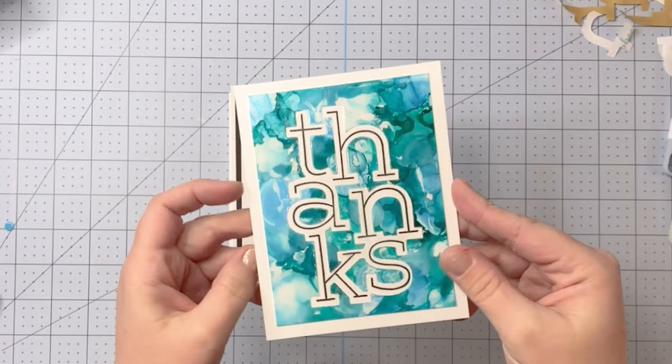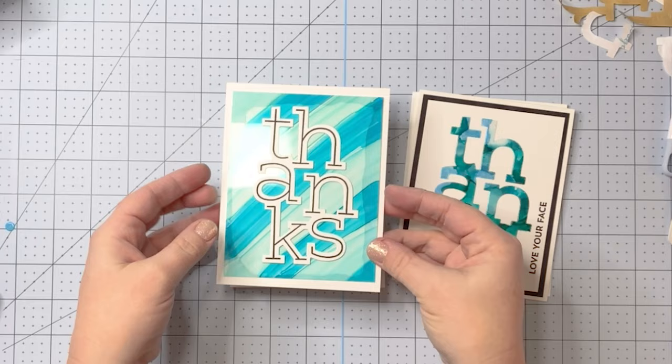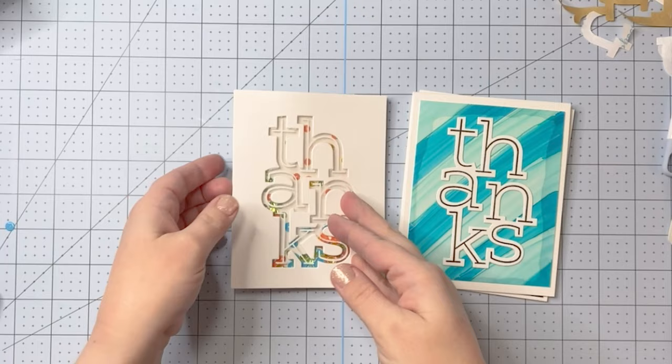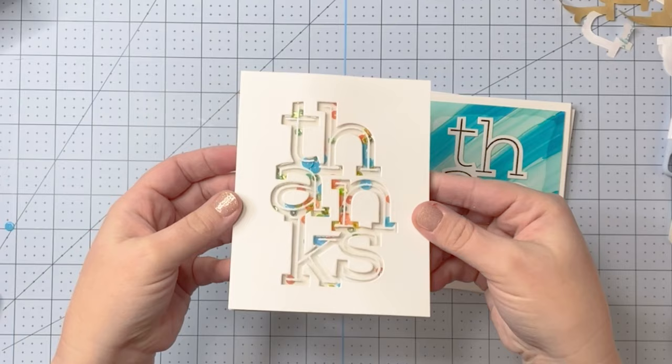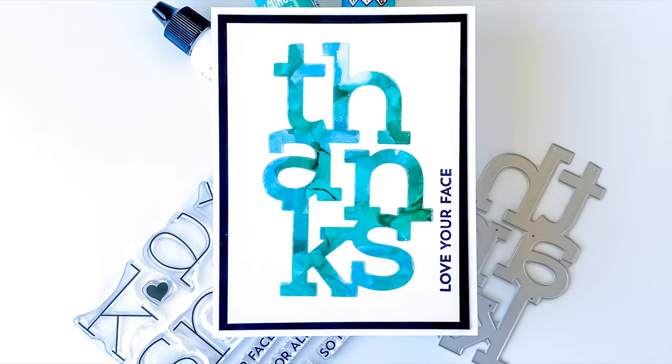There's our first card with that beautiful alcohol ink and our second card here with alcohol ink as well. I wish you guys could see the shine in person — it looks so cool. Third card there, and like I said stick around because I'm going to put a frame around it. And then our last card there, the shaker card. Those are all really cool. Thanks so much for watching — I hope you all have a wonderful day. Like, subscribe, hit that notification bell, and I will be back again soon with another crafty video. Happy crafting!